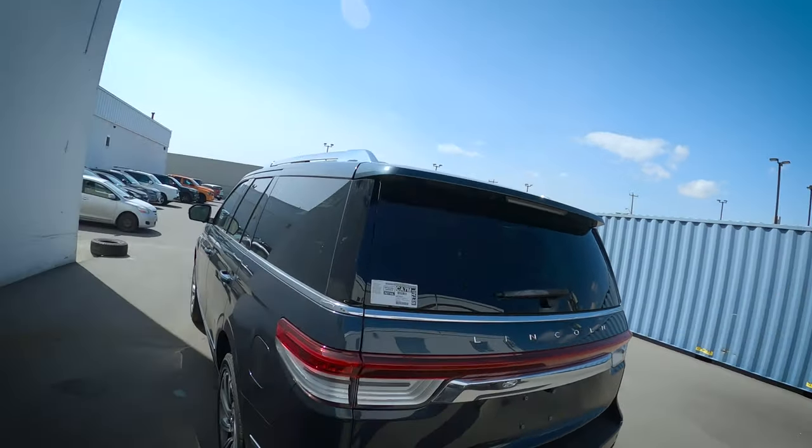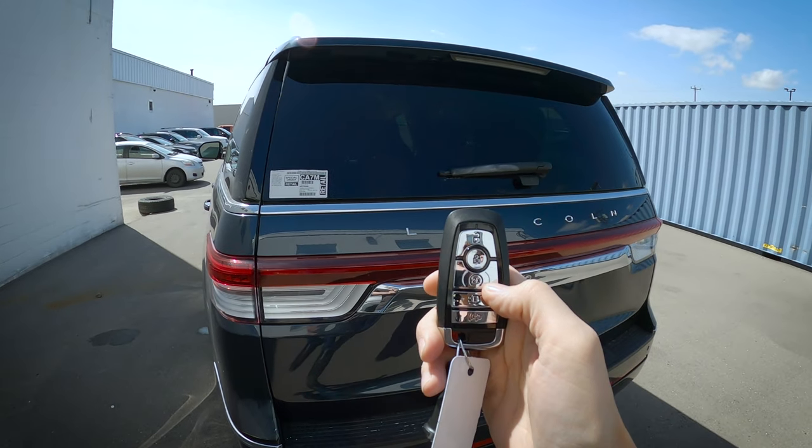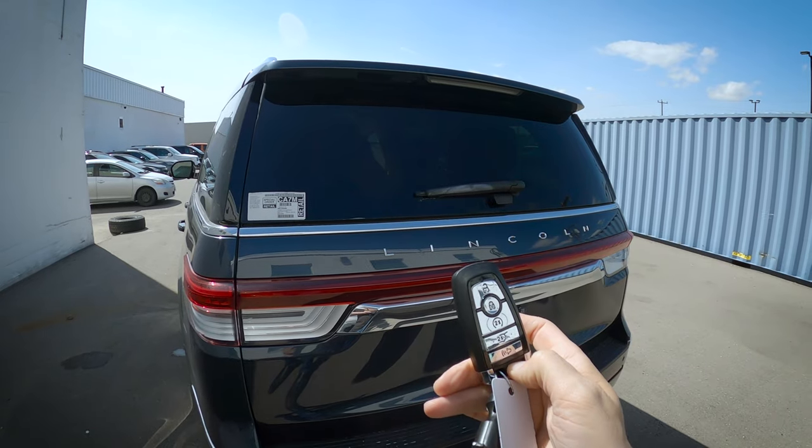We've got our key fob here. Some basic highlights: we've got our unlock button, lock button, remote start, trunk release, horn or panic, and then our emergency access key as well. We can push the lock button once and the circle button twice to remote start the vehicle.